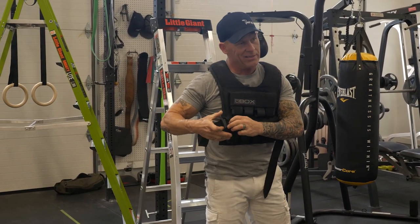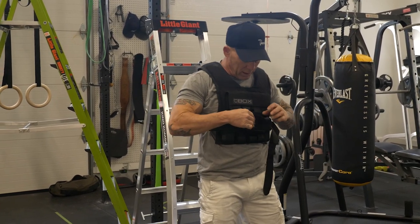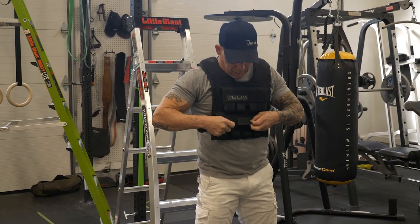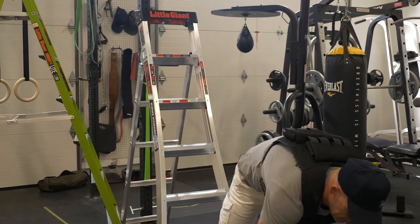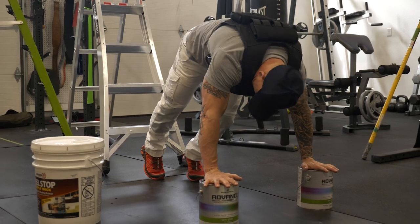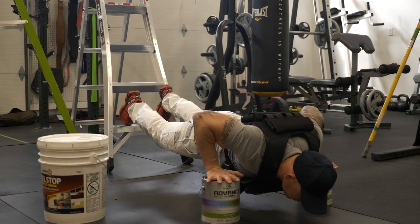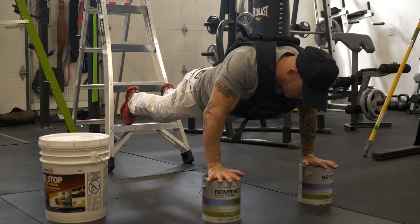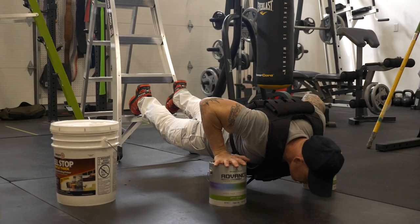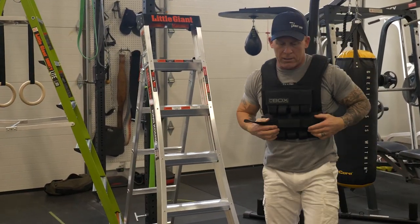You can get one of these weighted vests — I got mine from Rogue, which is where I get a lot of my equipment from. So now with the weighted vest on, I can narrow my grip a little bit, get myself in a low stance right here. That adds a little bit more to that push-up workout.